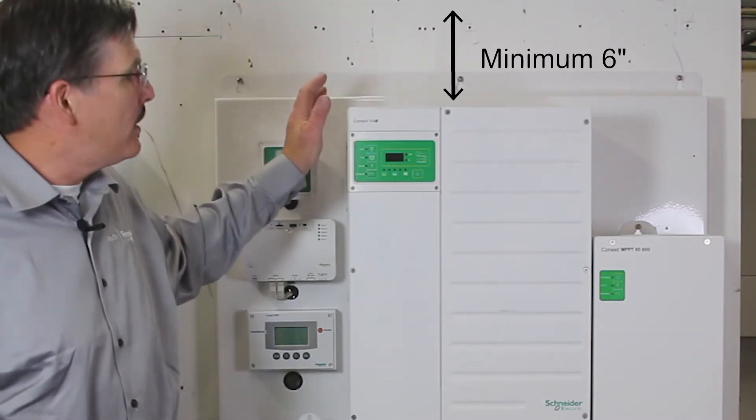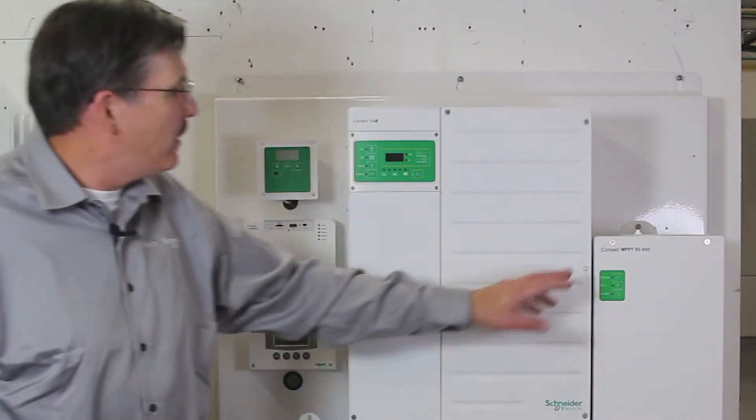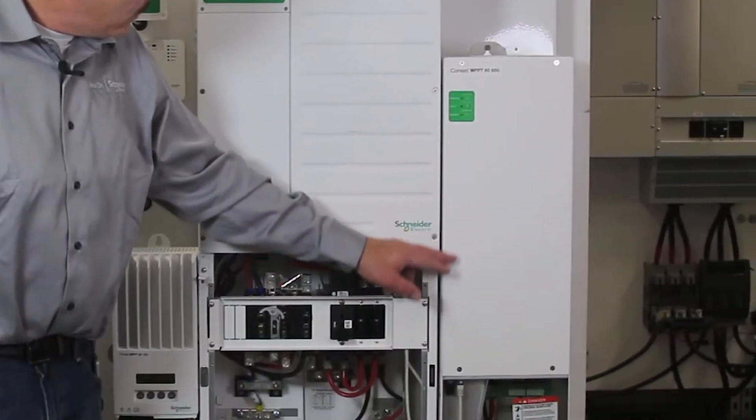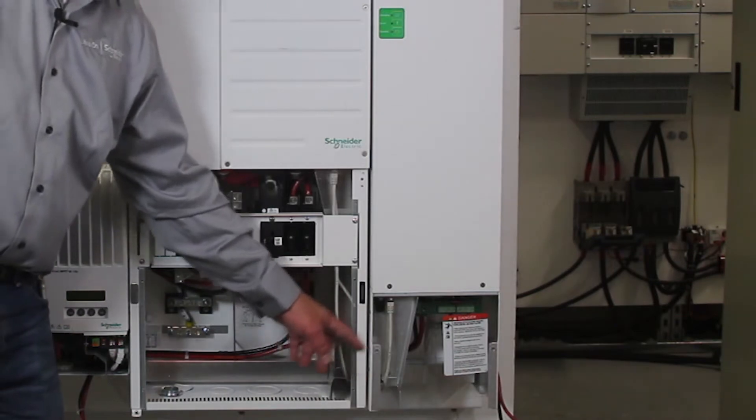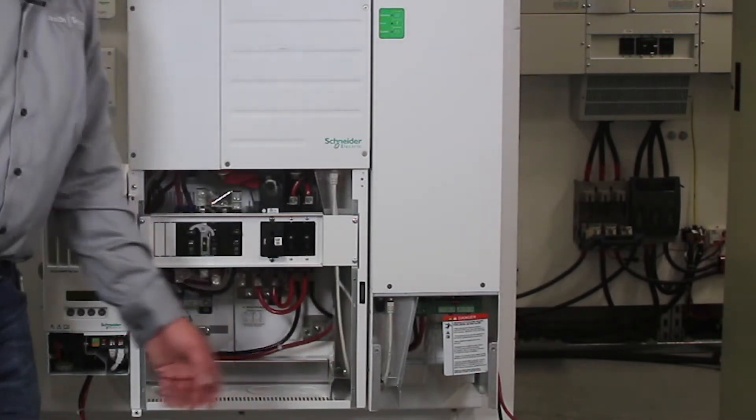You can see here that the charge controller is actually mounted lower — that's so the knockouts will line up with the mini power distribution panel.